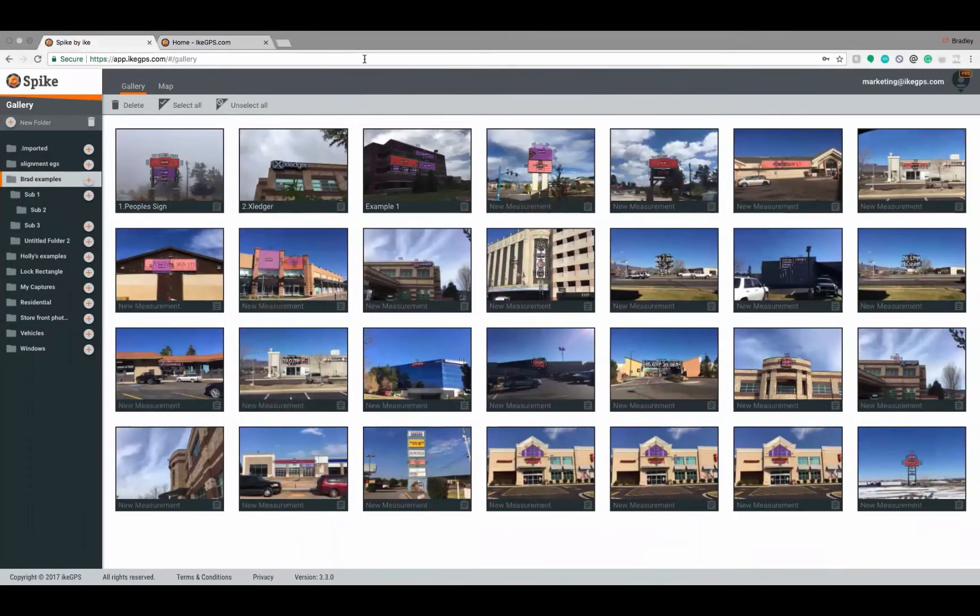This is the cloud. The basic cloud is free to all Spike customers and is intended for beginners and occasional users. With the basic cloud, you're getting all the necessary functionality: photo measure, exporting photos in PDF, JPEG, and URL formats, renaming photos and folders, and having a secure space to hold and organize all of your photos.